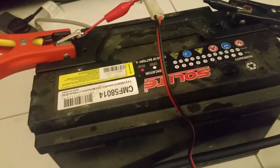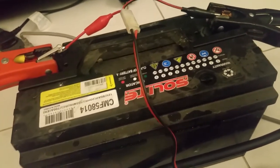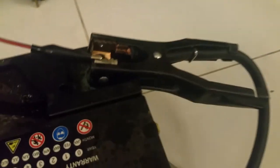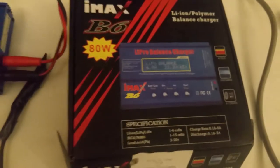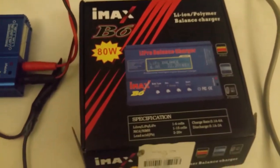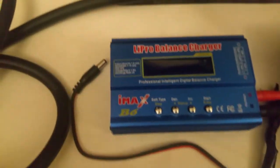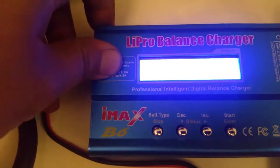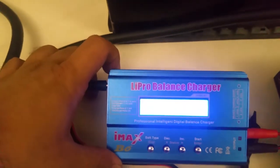Now the battery is totally dead. First I need these two jumper cables, then just connect the negative to the negative side and positive to the positive side. This is my charger — the iMax B6. With this iMax B6 you can also charge your car battery. Let me turn on the power and I'll show you guys how to charge your dead battery with this.